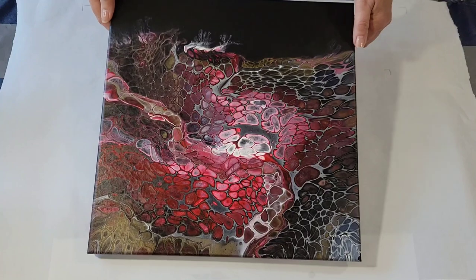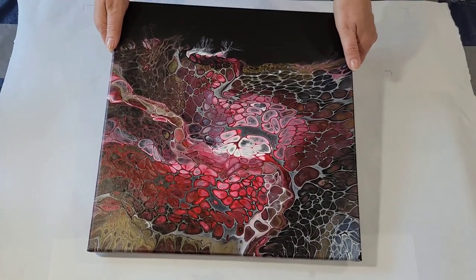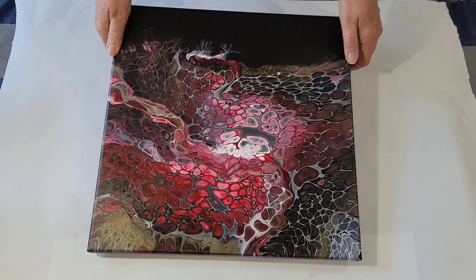I don't think I like those, so I may go in and clean that up with black paint. But overall, I'm pleased with it, and that's that. So I'm going to be using this mix again today, but in my favorite blues.